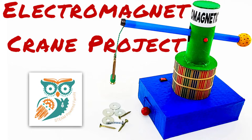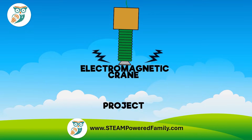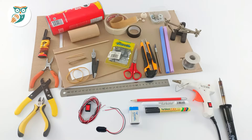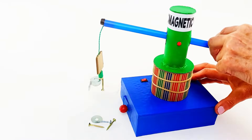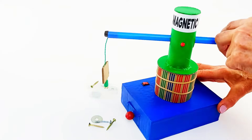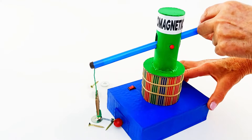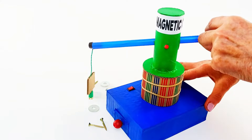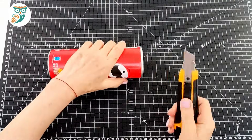Hi and welcome to STEAM Powered Family. Today we're doing an electromagnetic crane project. This is a fantastic project idea for your more advanced STEM students in middle and high school. Here's a picture of the different supplies we're going to be using, and here's an example of our electromagnet crane at work. This is what we're going to be building today using mostly recycled materials.